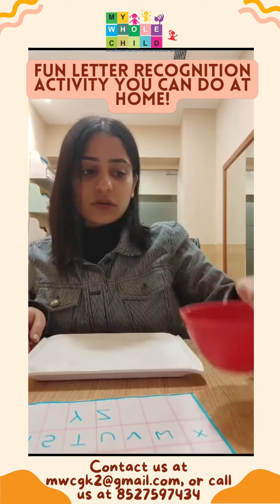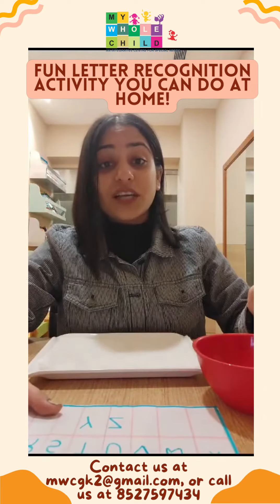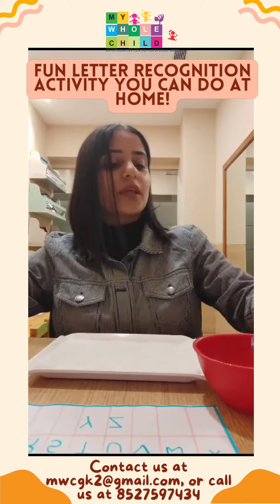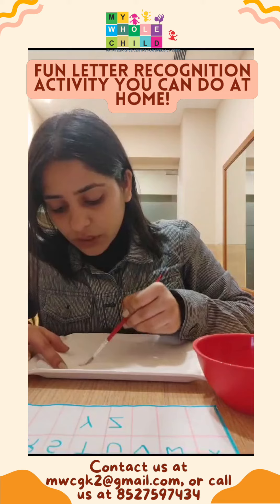Now take a bowl full of water and a paintbrush, and let your child know how we have to find the alphabets. Dip the paintbrush in the water and try to find out the alphabets.